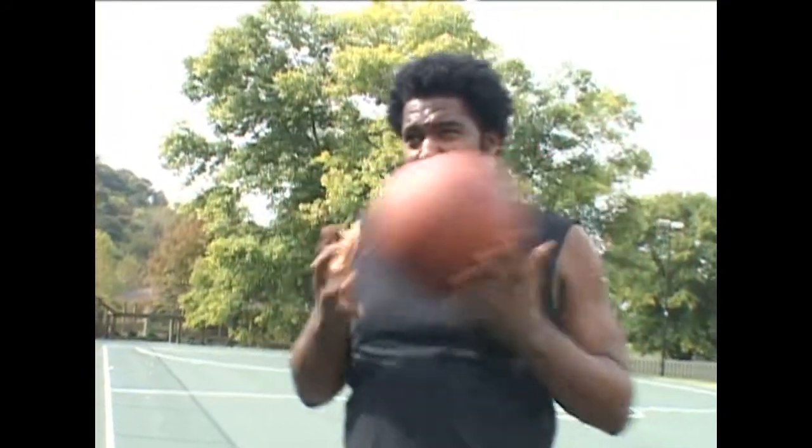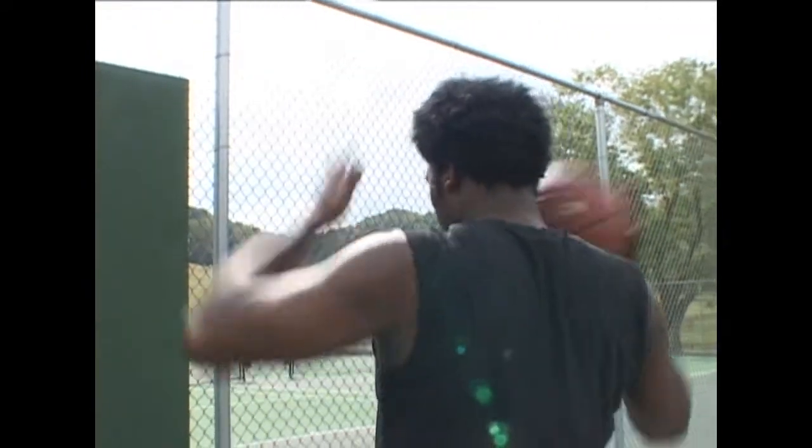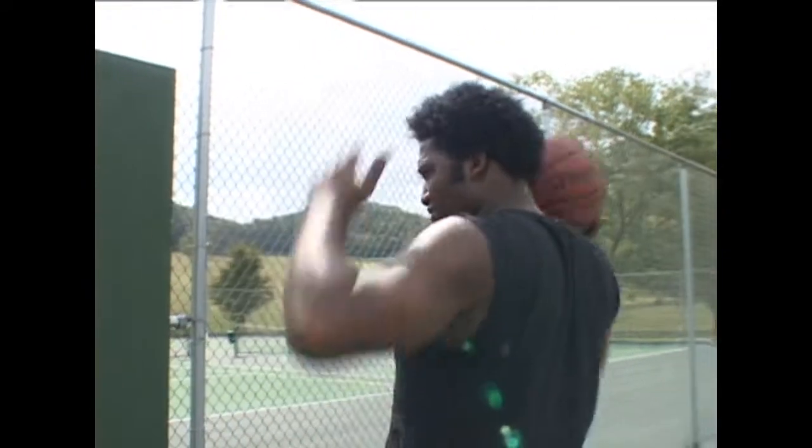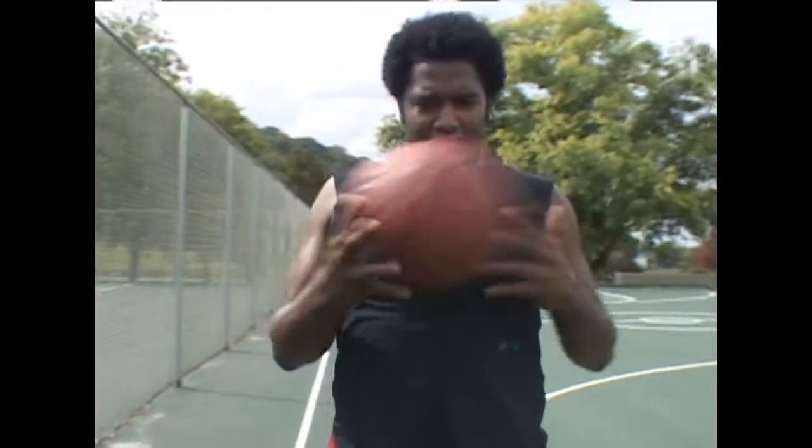Now what we're going to do is take the basketballs and go around my head. You're going to have to turn and look at this in the back, Andy. You want to see that the ball is going around the back of my head — I'm not going over the top, but around the back of my head. So we're going to start off slow and go around my head.